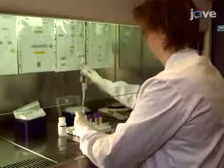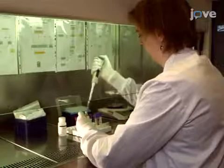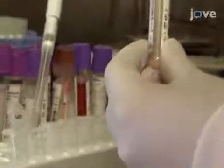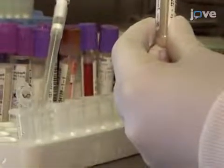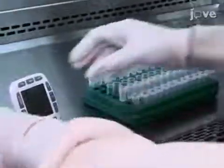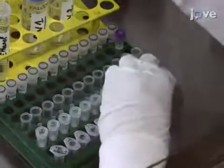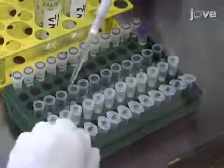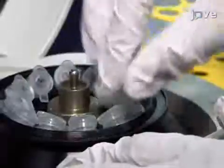To extract nucleic acids from a biological sample of respiratory fluids under a fume hood, begin by adding 140 microliters of biological sample to 560 microliters of lysis solution and incubate at room temperature for 10 minutes. Add 560 microliters of ethanol to the sample and apply 630 microliters of the total solution to a silica column and centrifuge.